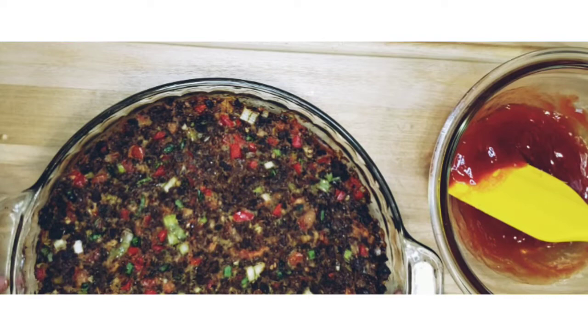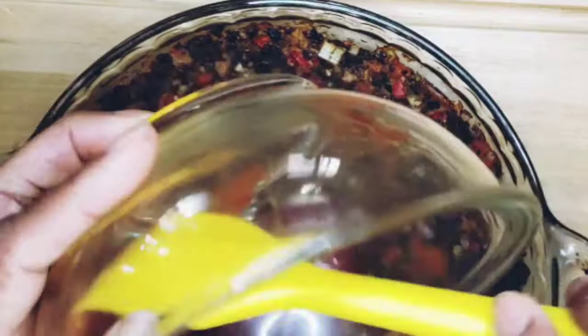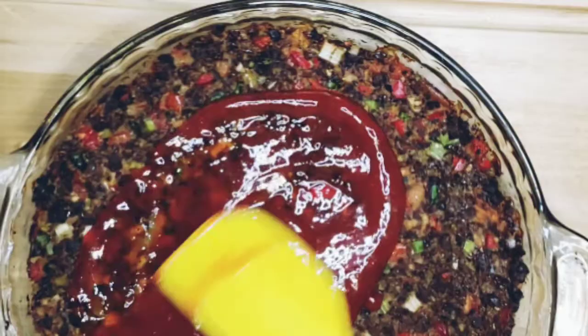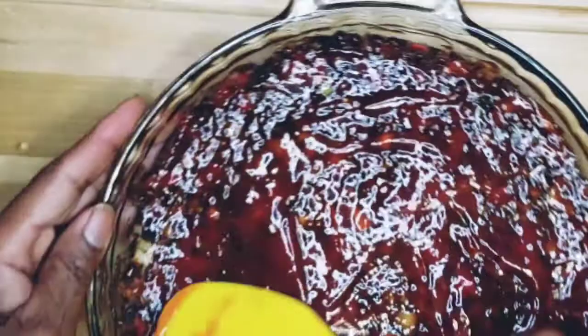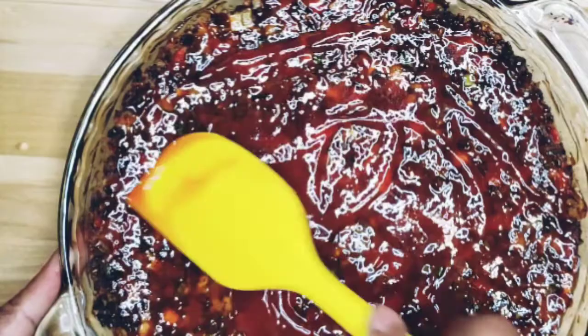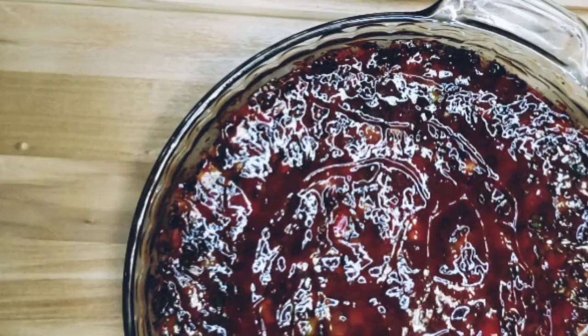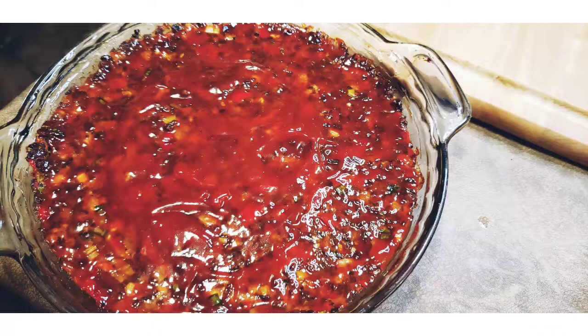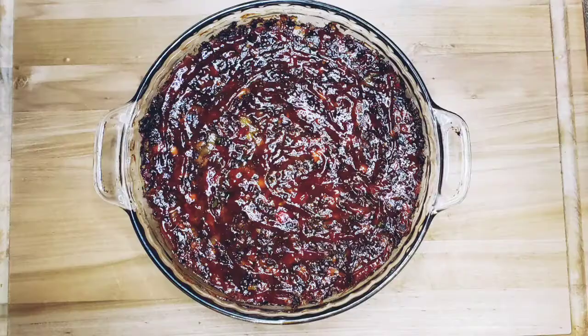Our meatloaf is ready. We're going to go ahead and pour our glaze on top, level it out, and just go ahead and glaze it up really good. Sometimes if you want more, you can make more — but this is just a light glaze. If you want to do the brown gravy instead, that works too. I decided to do the ketchup glaze, which I prefer. So we're going to put it back in the oven for 10 more minutes. Once the glaze is on and it's cooked another 10 minutes, it's done.